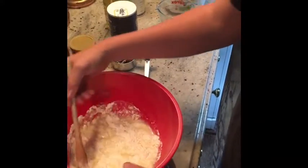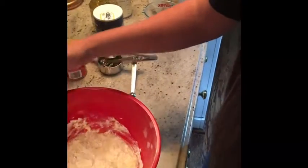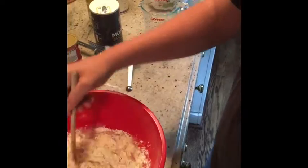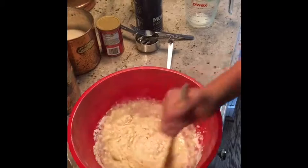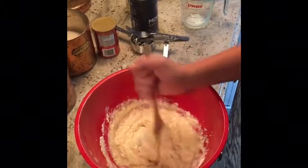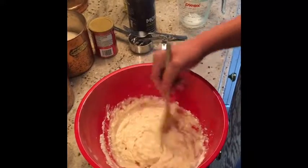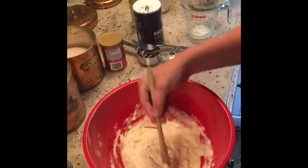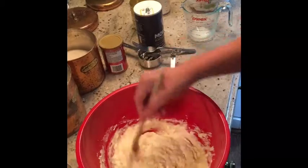I'm just going to mix until all the lumps are out. The flour and the wet ingredients are mixed. Actually, I lied — you want this to be a little lumpy. Just stir this up. It's not a little lumpy, it's too good.